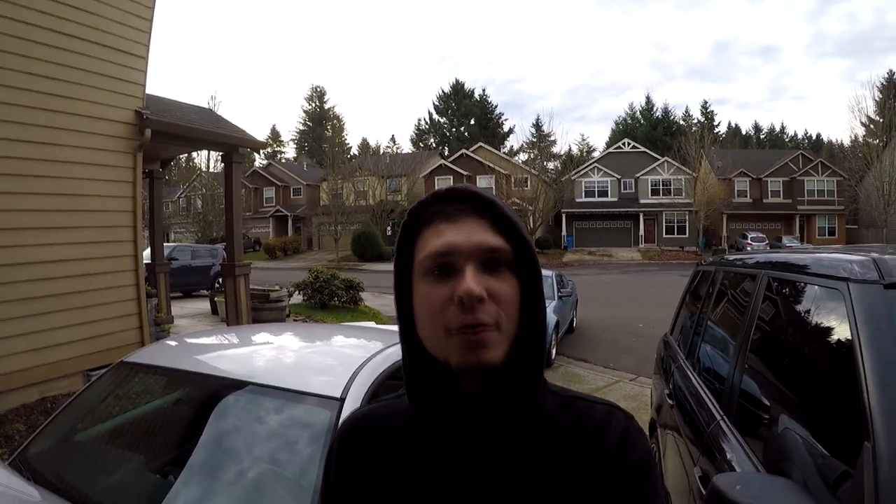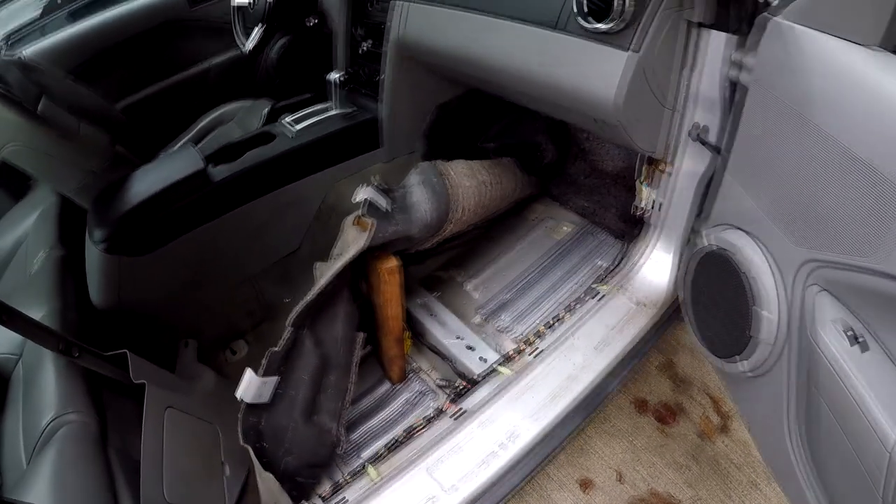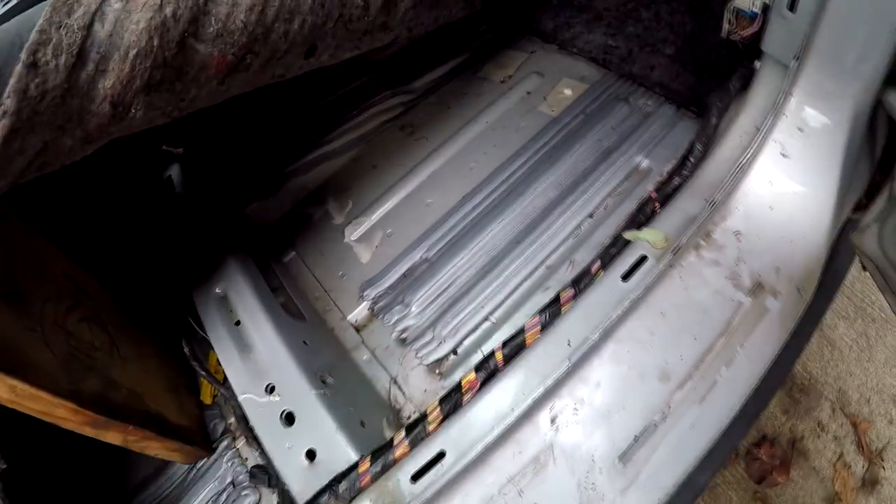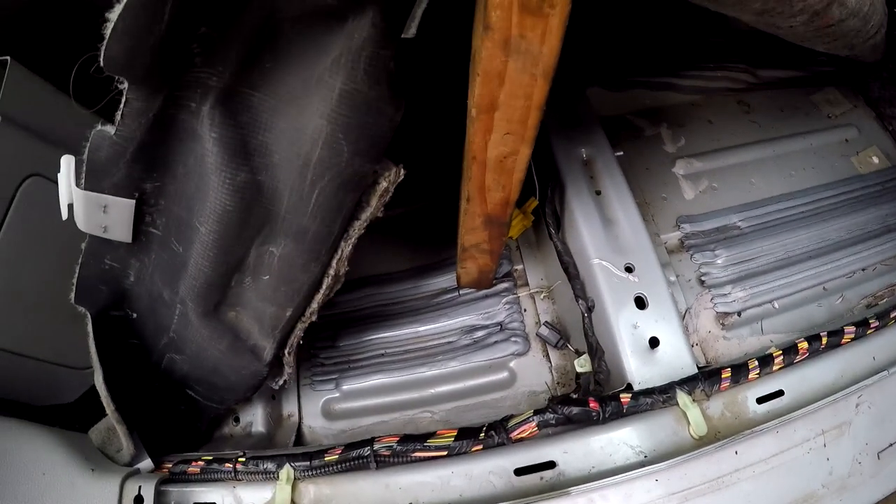Welcome everyone, welcome back to the channel. Today I will be showing you guys the notorious Mustang leaking issue. I bought this Mustang two days ago and it had standing water all through the bottom.